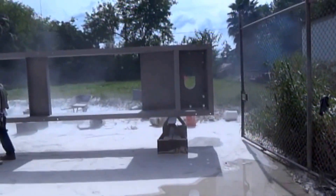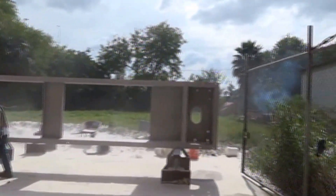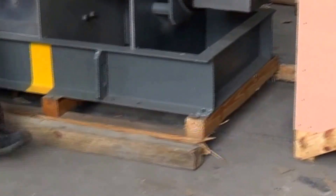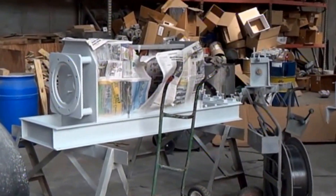I wondered what the noise was out here — we're sandblasting a stainless steel frame for a true press. Most of our presses have mild steel frames, that's painted mild steel. Here you can see where we're painting a mild steel frame press. We've masked off the stainless so that it won't get painted.